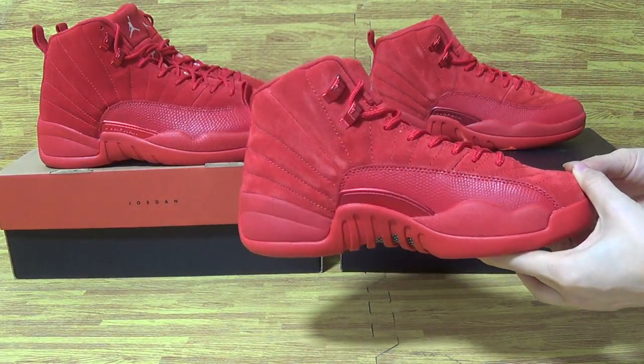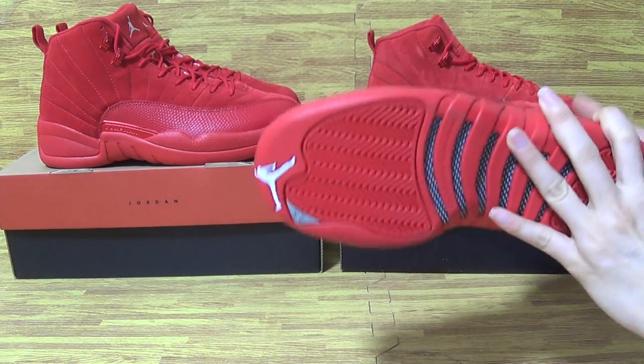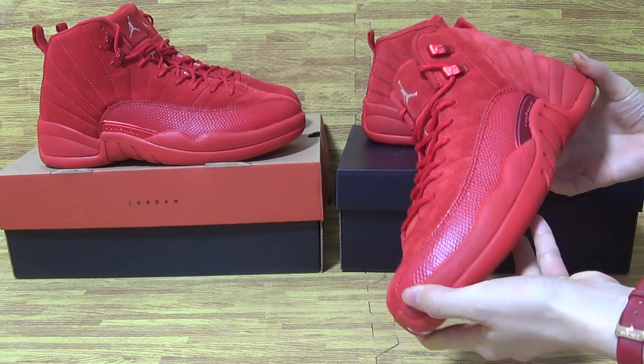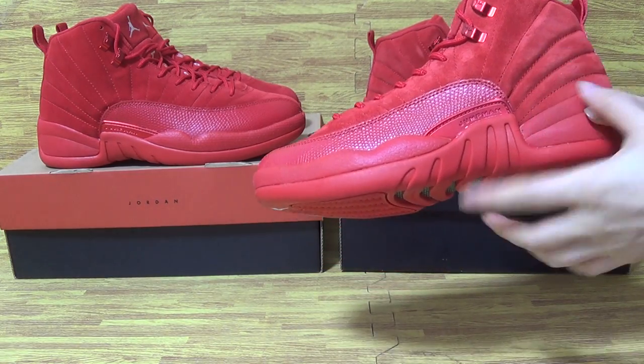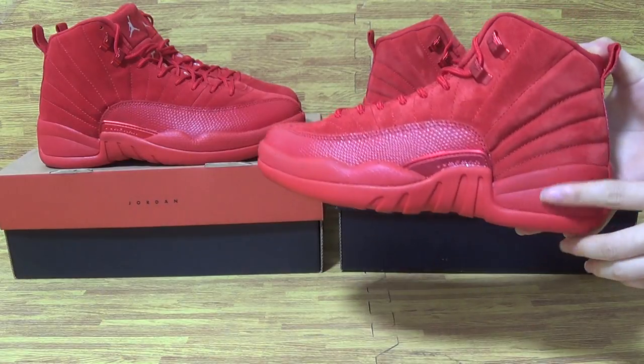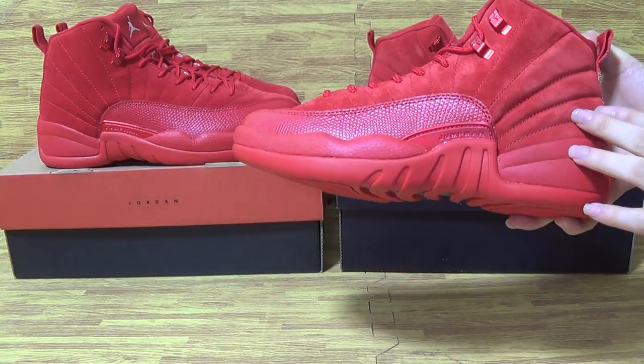You can see it's no different from the men's size. Also, the red suede material. This pair uses red suede as well. This is the dress size and the other is men's.